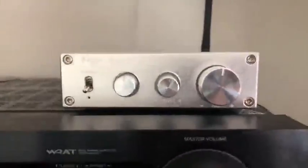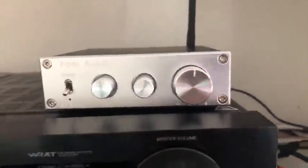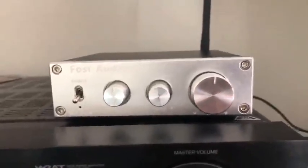I wanted to compare this to the BT-30A unit which I have right here. The main differences between these are the power output and the fact that the 30A supports input of a subwoofer.